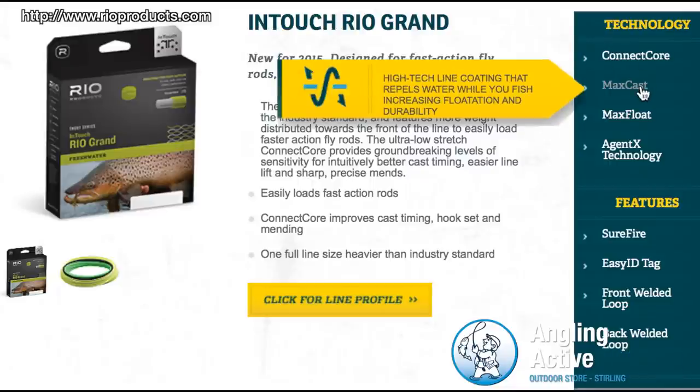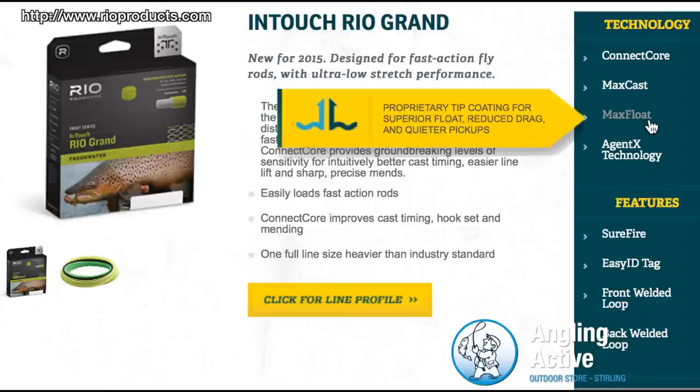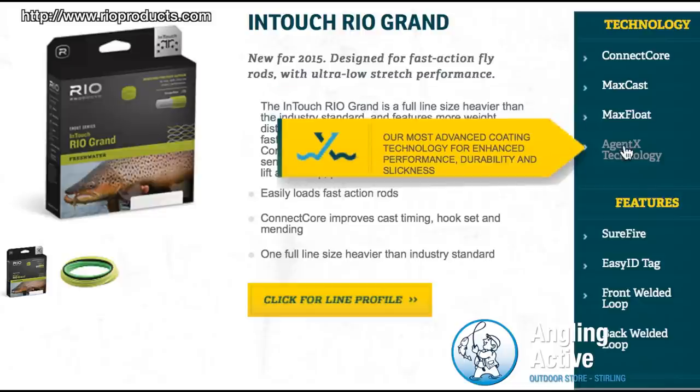The MaxCast technology throws water off the surface of the line, increasing buoyancy and reducing pick-up drag. MaxFloat is another coat further increasing buoyancy, and the AgentX ingredient increases the line's durability and performance.